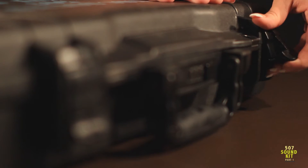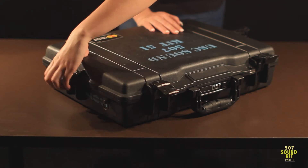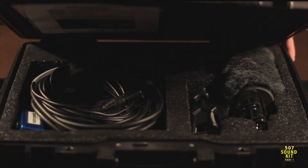To open the case, flip open the latches located on the front and sides. Before checkout, inspect the kit for any damaged or missing equipment.